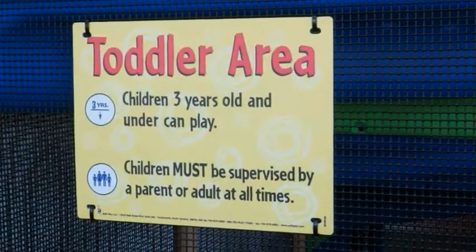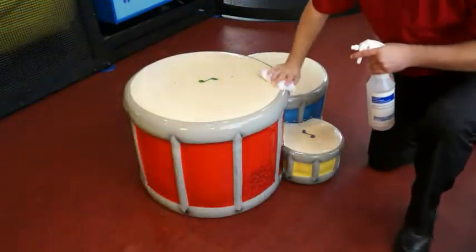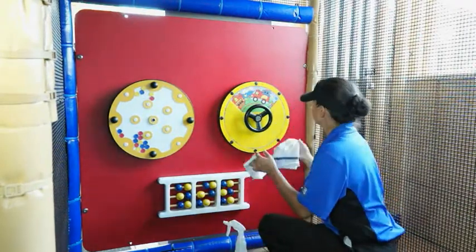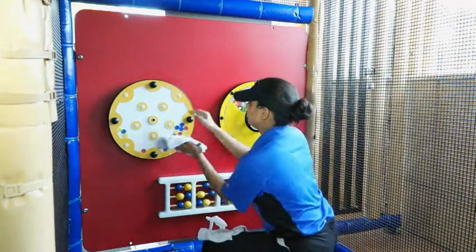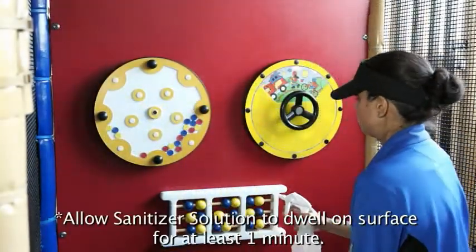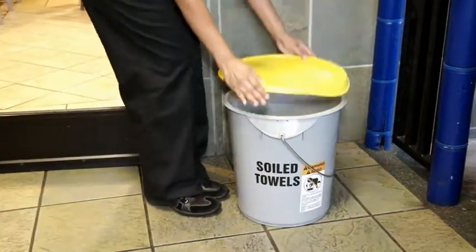If your play place has a toddler area, clean surfaces using the same wash, rinse, and sanitize procedure. Spray the soiled surface with APSC solution and wipe with a clean sanitizer-soaked towel. Rinse the surface with a separate clean sanitizer-soaked towel. Spray the surface with sanitizer solution and allow to air dry. Discard towels into the soiled towel bucket after each use.